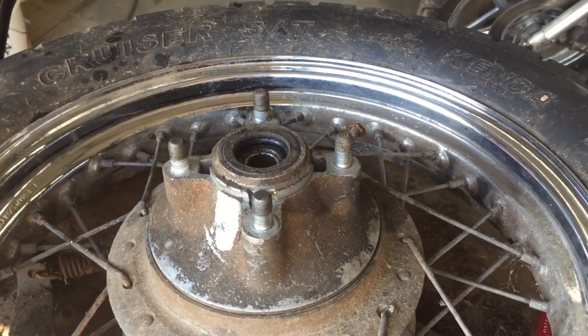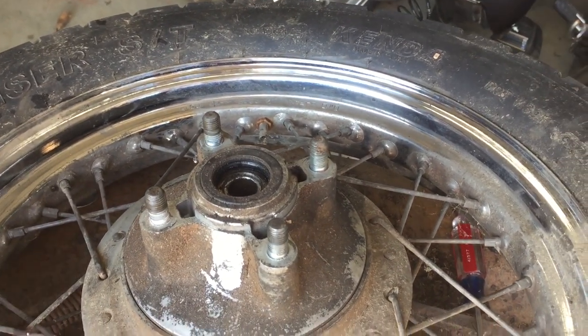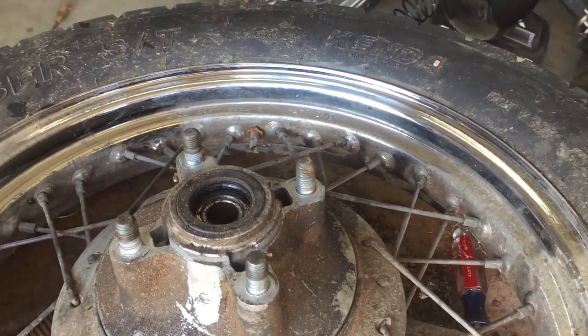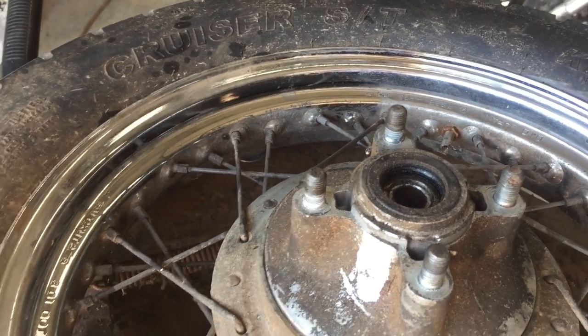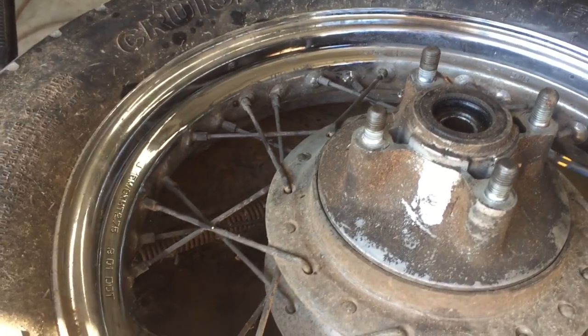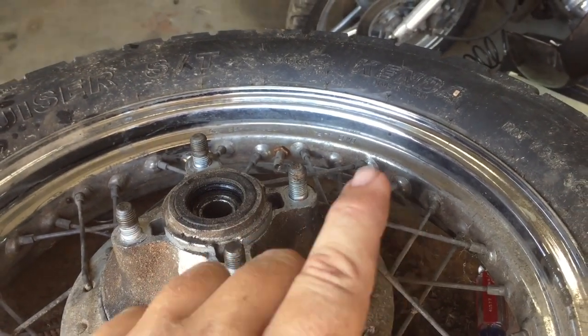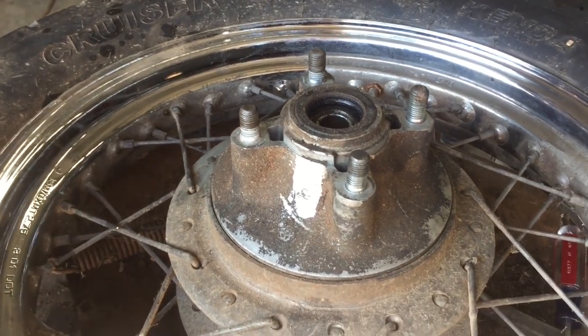In this video we're going to go over painting your chrome motorcycle wheels. One of the best options for changing colors is to powder coat, but a lot of people don't have access to that or have the funds. But if you do it right, you can paint these and really have a good, durable finish that turns out really well.